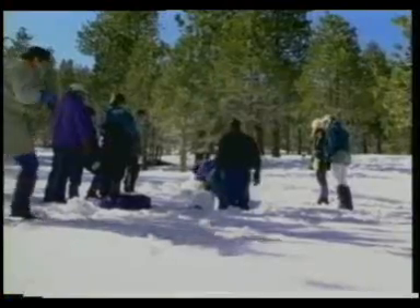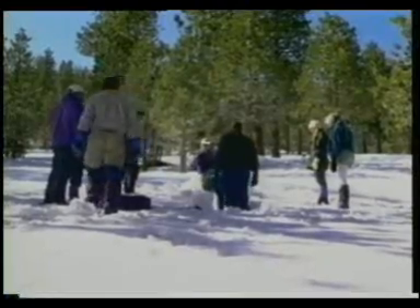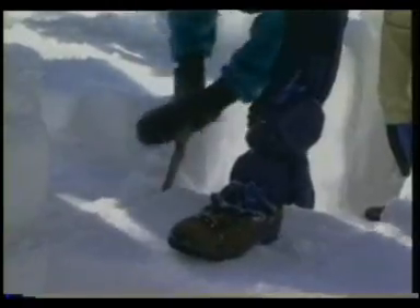The next project is a one-person snow trench, a good shelter to build if you find yourself without a tent. The students take turns cutting and fitting blocks. The leader takes the wet job of widening the inside.